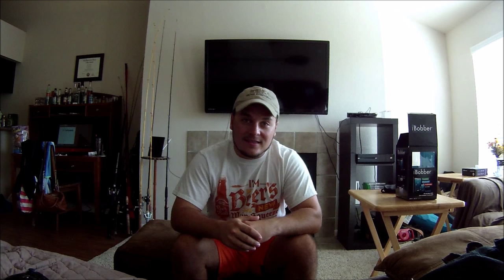Also coming up I'll be doing tackle videos, a bull red how-to, and another kayak review, so there's a lot of content coming up. If you haven't subscribed already, you definitely should — I'll see you guys next time.